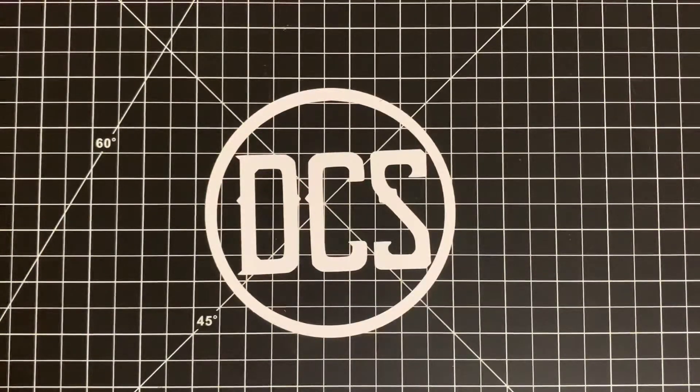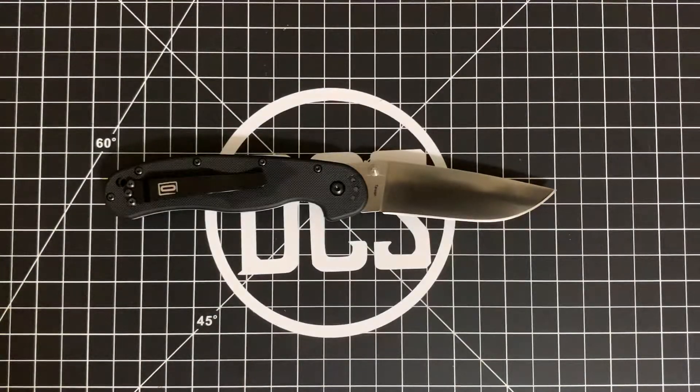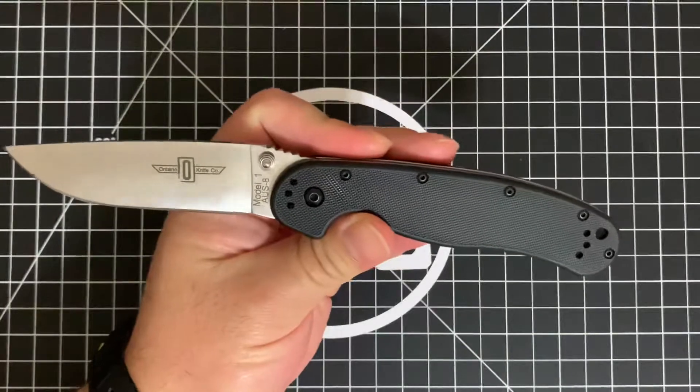Hey, what's up DCS crew, it's Carlos back at it with a pocket real estate video. It's Friday, so I figured — what better way to celebrate than recommending a knife you can suggest no matter what, whether someone is just getting into knives or asking a knife guy for a recommendation. Without fail, you could just go ahead and recommend this: the Ontario Knives RAT Number One.